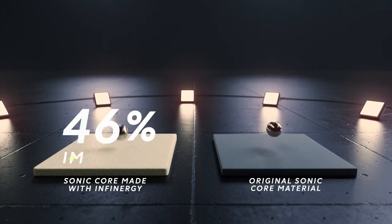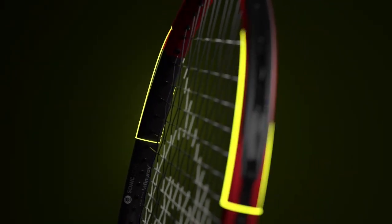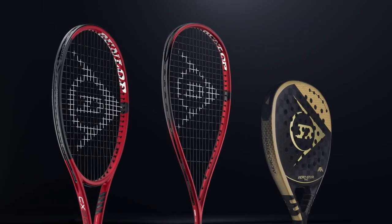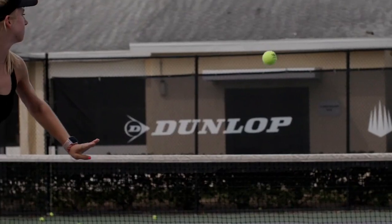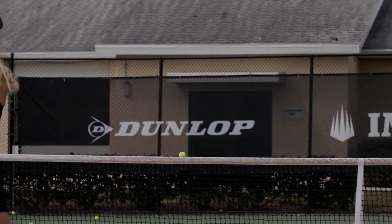Sonicore made with Infinergy actually has a 46% increased rebound potential compared to the original Sonicore. Identifying the location to place the Sonicore made with Infinergy into the racket to maximize potential is a key aspect. The modern player makes contact higher in the string bed, and therefore we identified 10 o'clock and 2 o'clock as the best positions for this material.